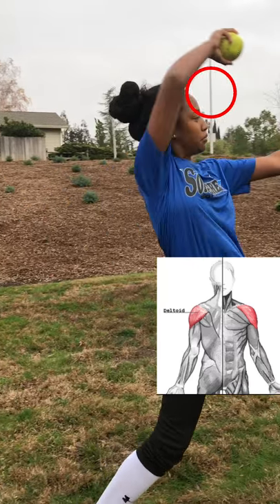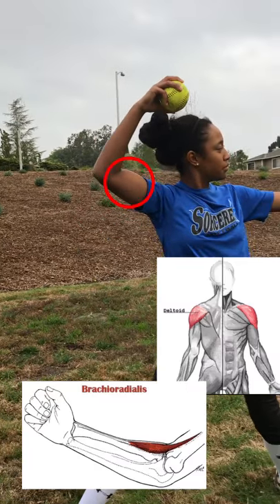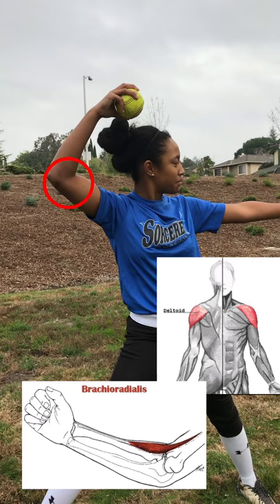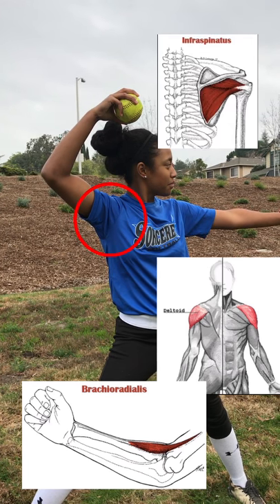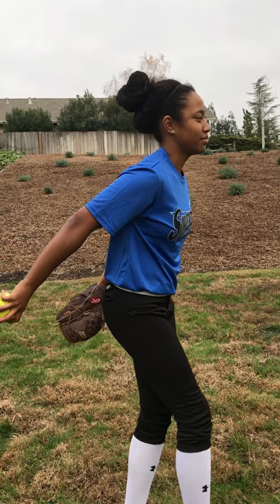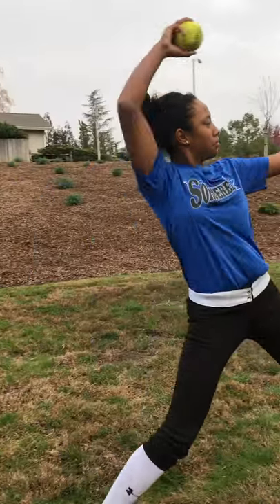Then the brachialis allows the forearm and wrist to do supination and elbow flexion. Lastly, the infraspinatus causes the outward rotation of the arm. The contraction of the phase 2 movement is isotonic due to lengthening of the muscles.